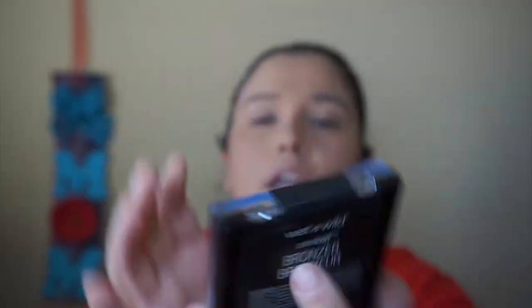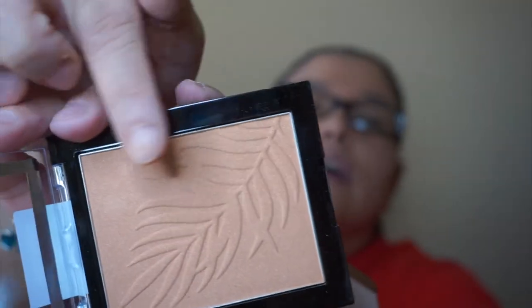I'm actually going to switch out mirrors — I really like the mirror from the Tarte palette I got from BoxyCharm. Now I'm going to bronze with a new product: it's the Wet n Wild Color Icon Bronzer in the color Ticket to Brazil. It has a cute little palm leaf design on it. I love when products have cute designs — it makes me not want to use it and mess up the design!